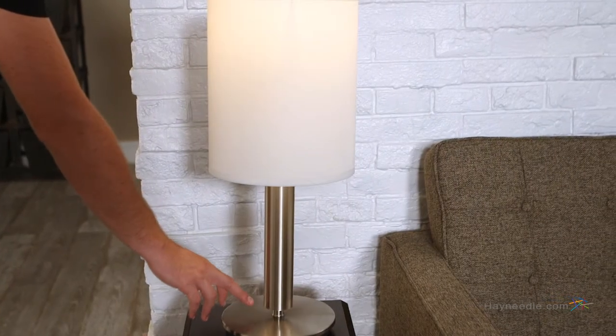It's a three-setting touch lamp so you can conveniently achieve the right amount of light. The Adesso Hollywood table touch lamp requires one 60 watt medium base light bulb, which isn't included but can be found at hayneedle.com.